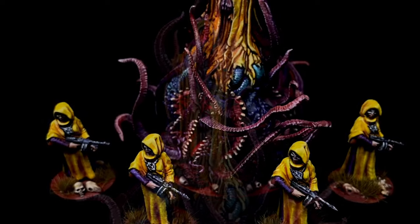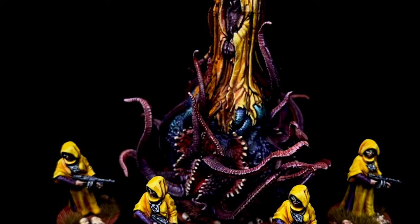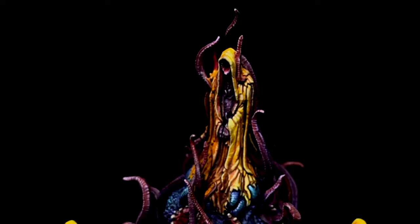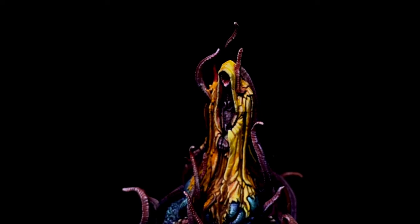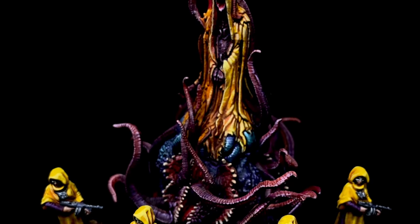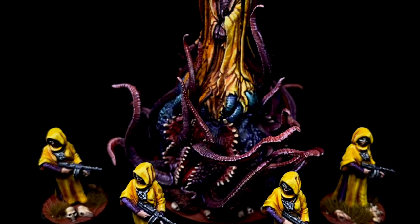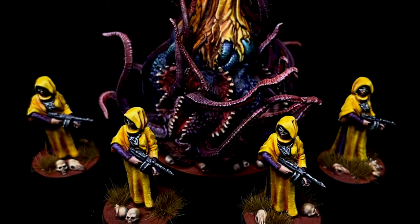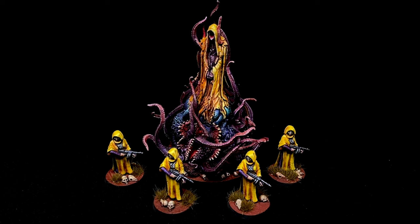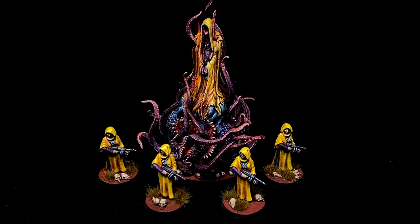Much like airbrushes — you don't really need an airbrush, but you might want one to speed up your painting — oil paints will also speed up your painting, especially once you get the hang of them. Honestly, I'll trade my airbrushes for a ton of oil paints any day. That's it!